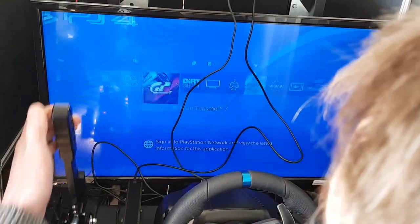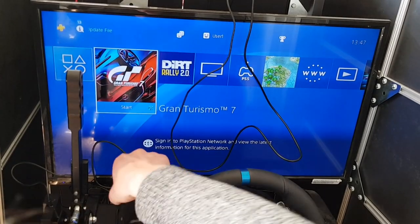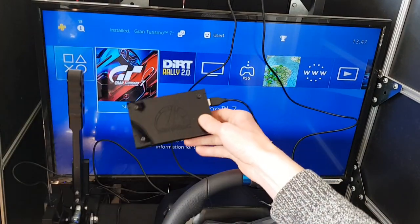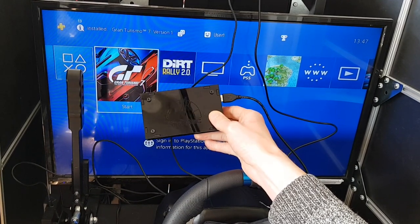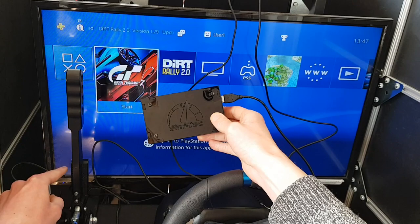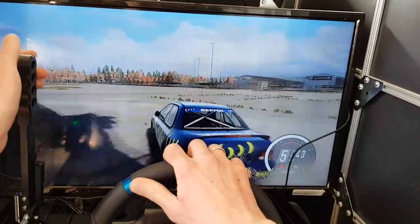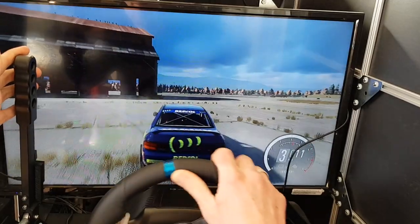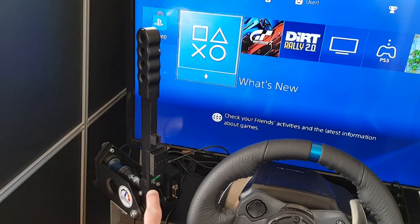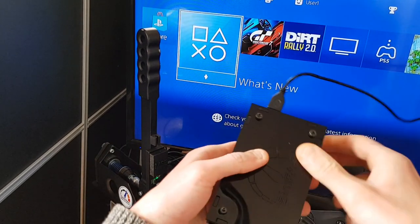Pull the handbrake and it signs itself into the console on the active user. The box I am holding plugs into the PS4 via USB cable. This sends out a wireless signal to the handbrake. When the handbrake is pulled, the black box sends the circle command to the PlayStation, like you press the circle button on a controller. The flashing green light you can see is the handbrake talking to the receiver box.